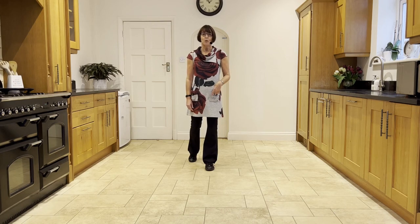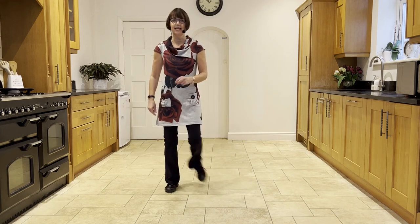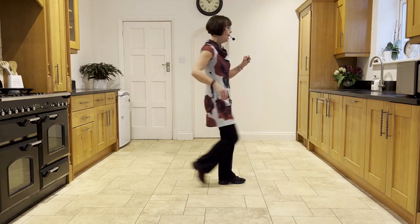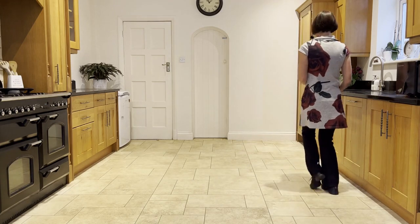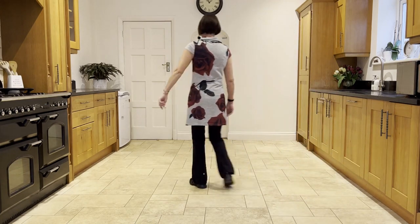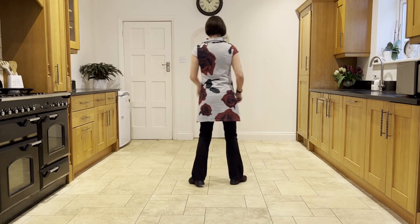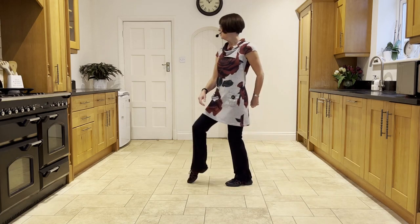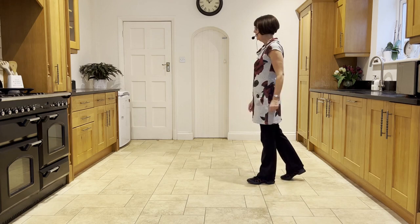Now let's practice wall 3 facing six. Ready and out, out, out, flick, step, flick, step, behind, turn. Press, twist, twist, kick, back, touch, step, scuff. Side, behind, side, touch. Side, behind, side, scuff. Cross, rock, side, rock. Cross, rock, side, hold. Cross, rock, side, rock. Cross, back, turn, scuff. Toe, strut, step, half, pivot. Toe, strut, step, half, pivot.